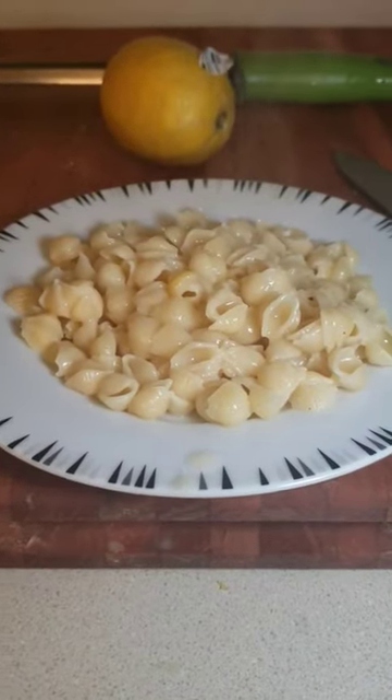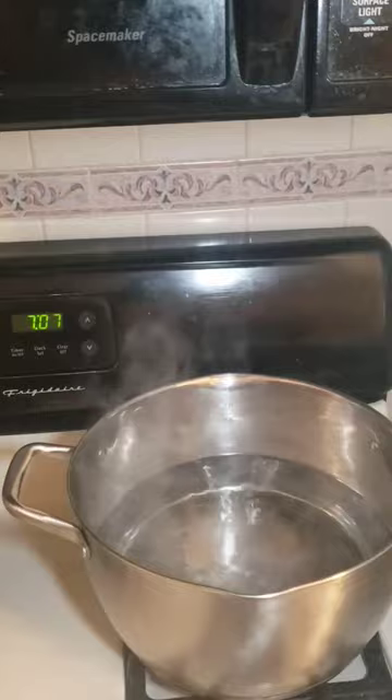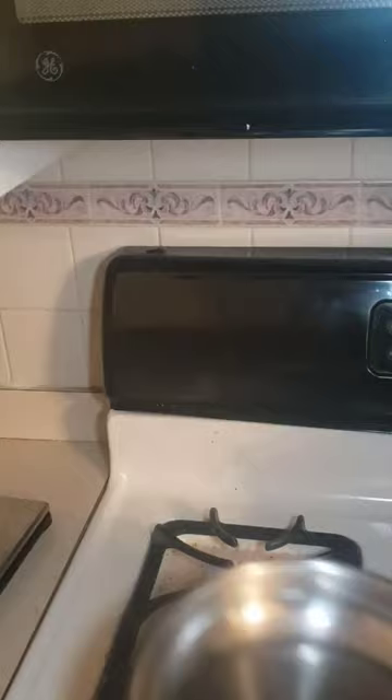This is the easiest lemon pasta that you will ever make. Start by boiling a pot of heavily salted water and add in half a pound of pasta. Stir it so it doesn't stick to the bottom.